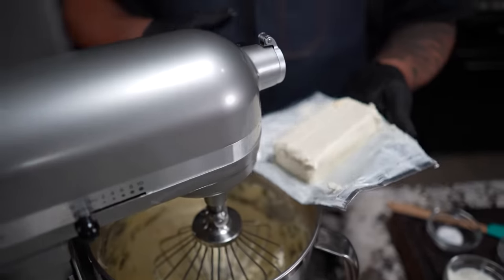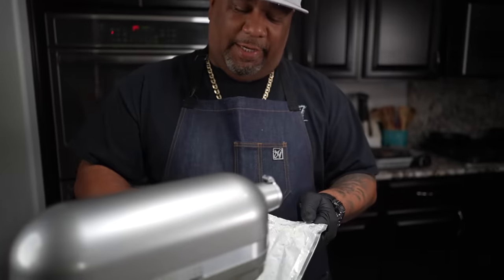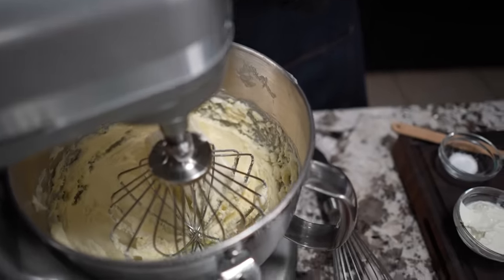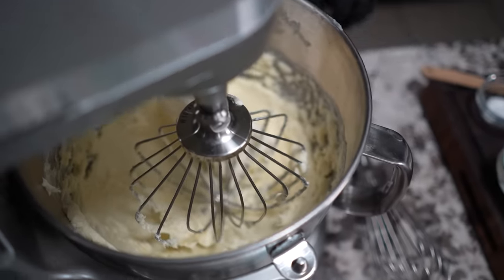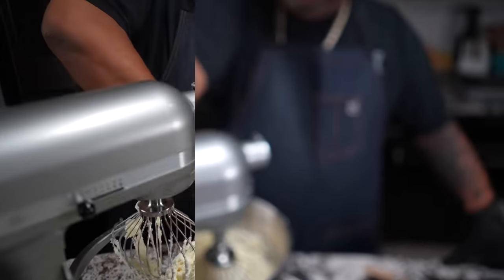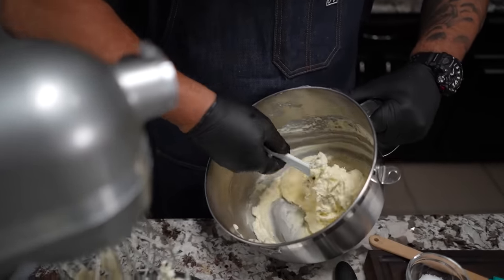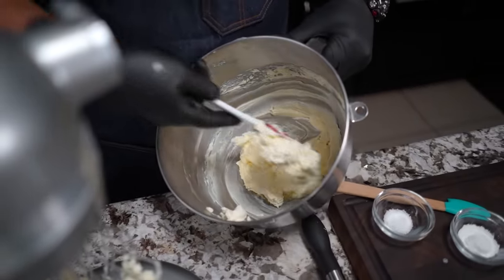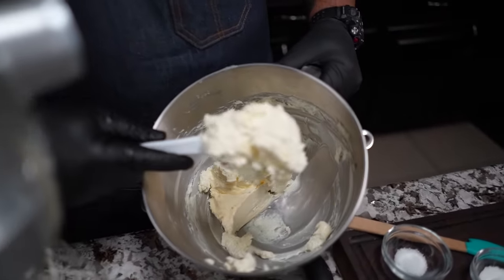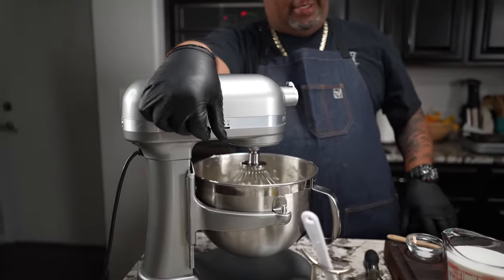Now I'm adding my cream cheese. If you've worked with cream cheese before you've got to let it be room temperature too, but a good mixer takes some of the hard work out of it. Run this for about one minute, get your spatula and turn it, hit the bottom for everything that didn't get incorporated. Look how it's starting to become creamy.